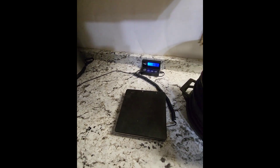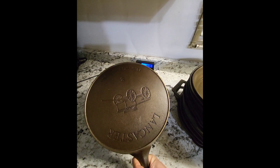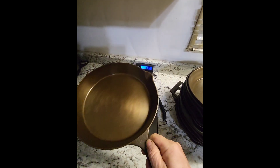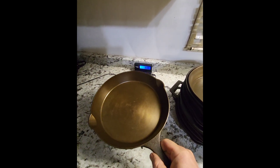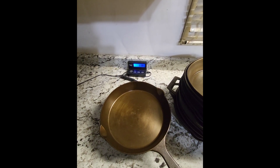Next one up is Lancaster — this is a modern piece and it really resembles the Wagner. Put it down and that's 3.99 pounds.